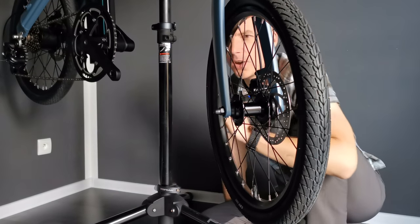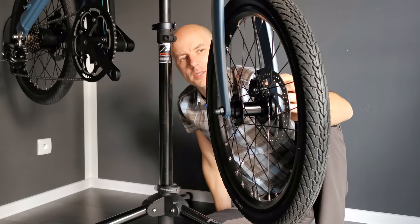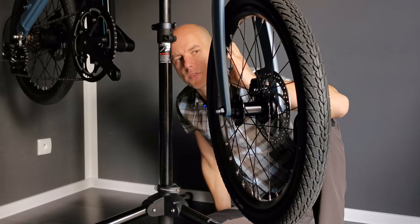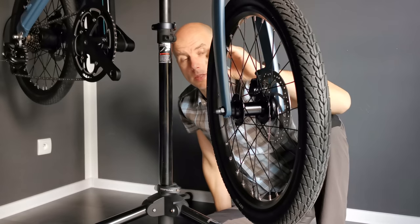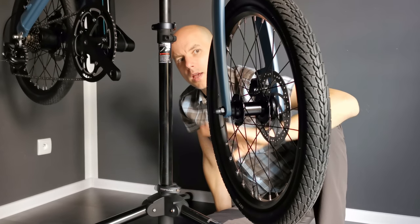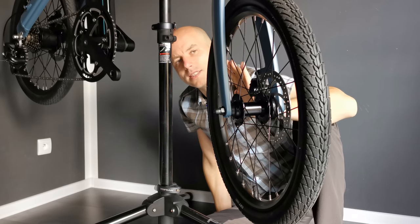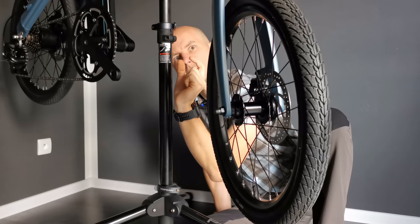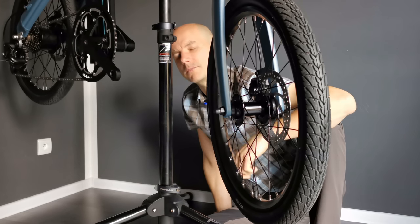Many owners of the one-piston mechanical disc brakes think that it's impossible to perfectly set or adjust the caliper and the pads against the rotor. But these also have some adjustment, and I'm going to show you how it differs from normal two-piston brakes and what I do in order to get really good braking. Let's do this!